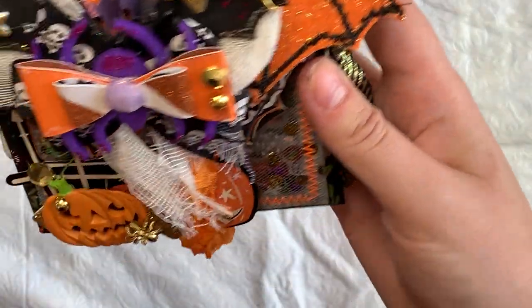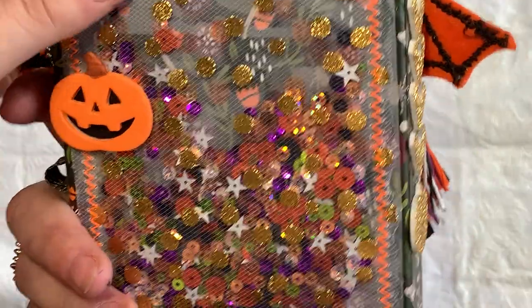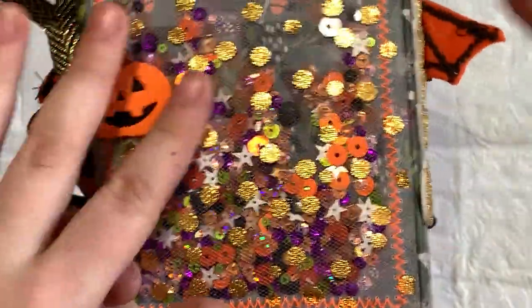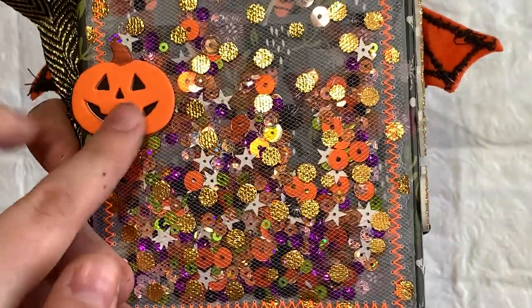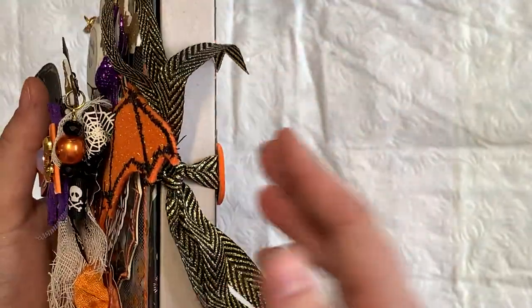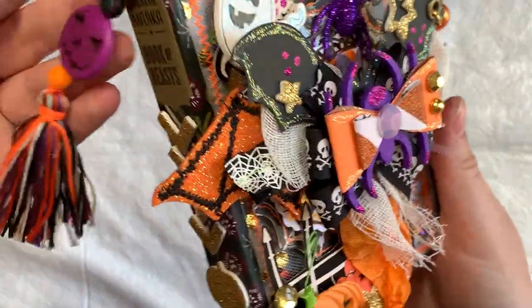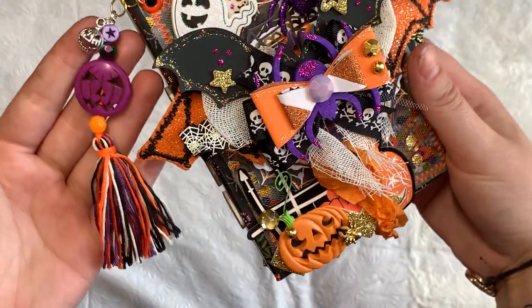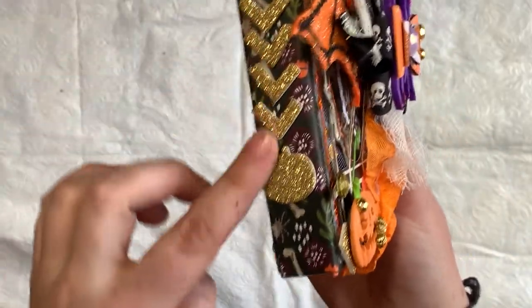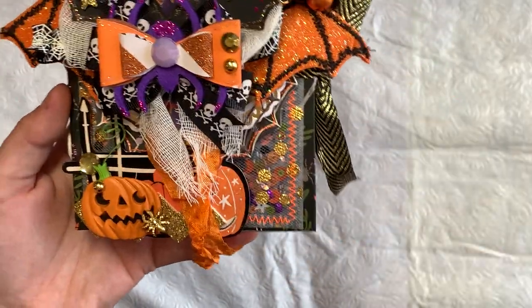First off I want to share this altered spell book — this is one from the Target dollar spot. I made a vellum and tulle shaker for the front and back, stitched everything. A little pumpkin here is holding the thread because I wanted it to have a nice tie closure. I have an eyelet and a tassel from Eva's shop on the side, which I'll leave in the description. I have some thickers down the side and I do have a little process video on this on my Instagram.